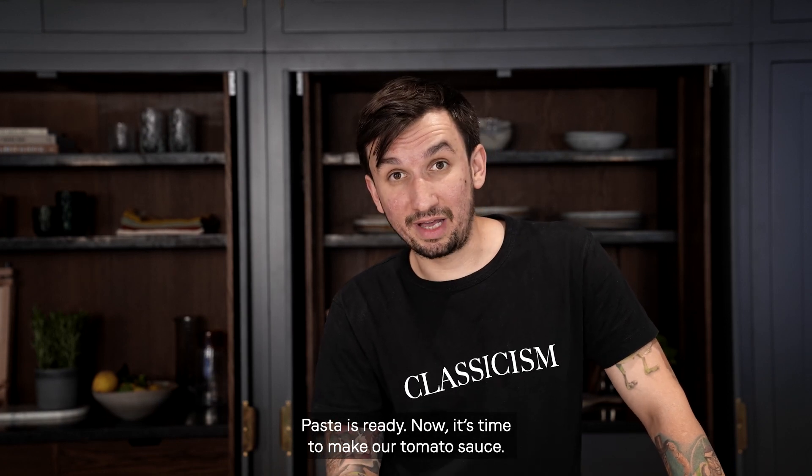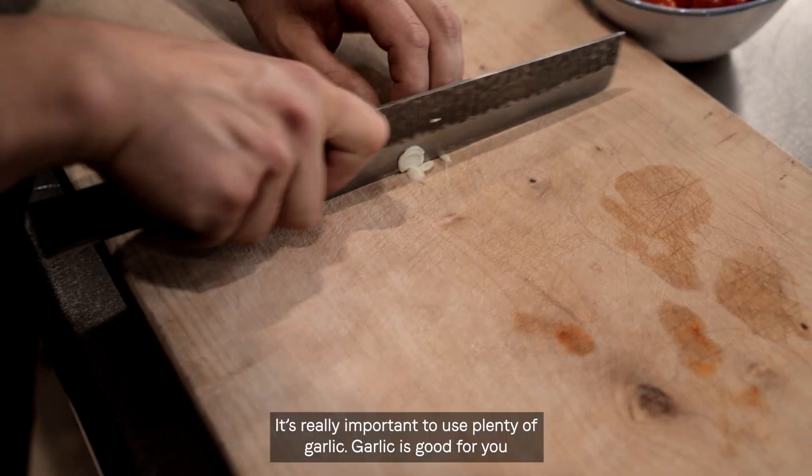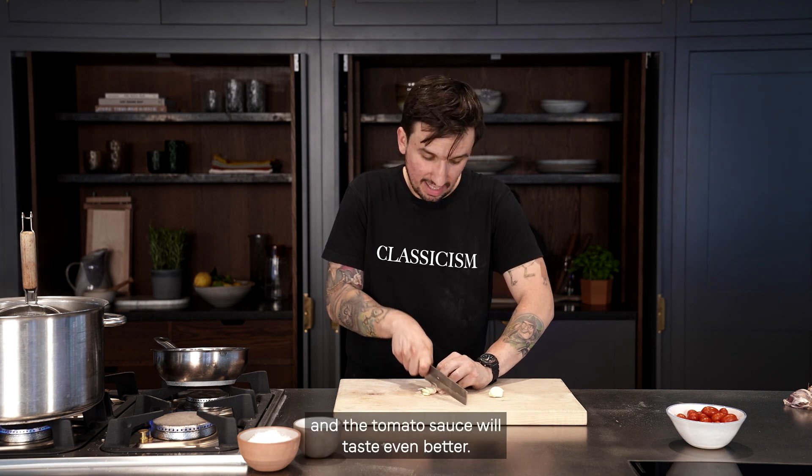Now it's time to make our tomato sauce. We're gonna start by peeling the garlic. It's really important to use plenty of garlic — garlic is good for you and the tomato sauce will taste even better.